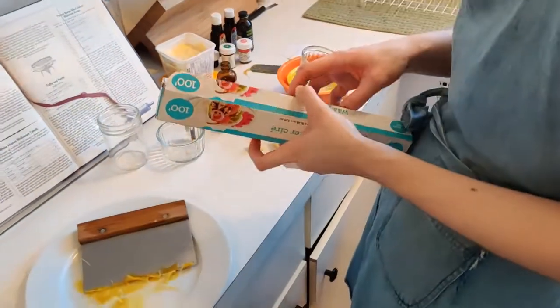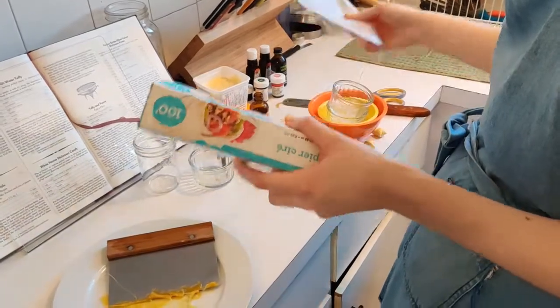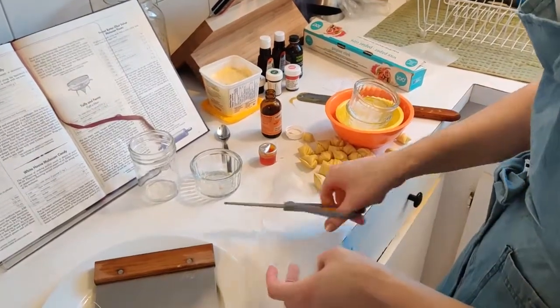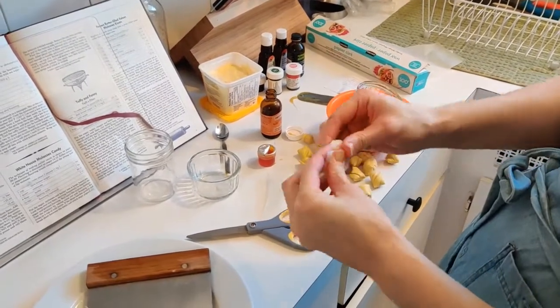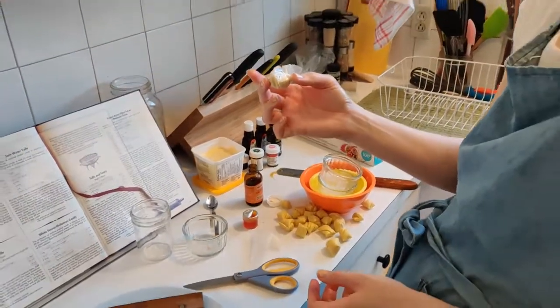The last thing I'm going to do is take some wax paper. It doesn't need to be perfect — I'm just going to cut one little square to show you. I'm going to take my candy and wrap it up in a little wax paper package. And there we go — my saltwater taffy!